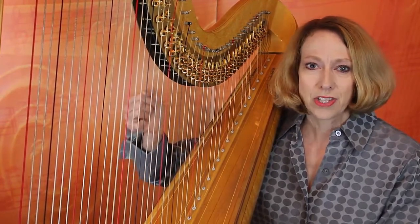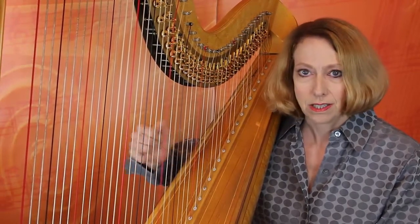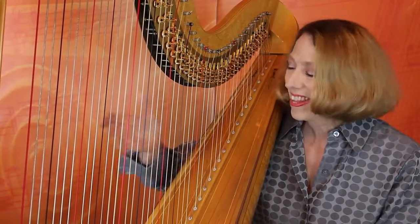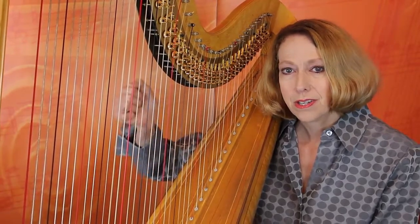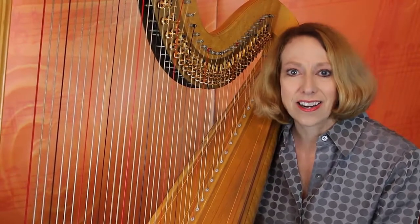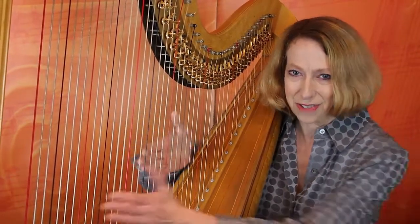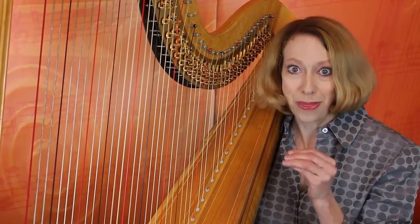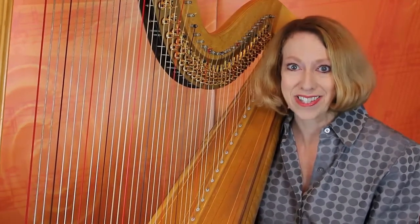or uneven in terms of sound or volume. Not an extra accent on the top unless you want it, or an extra accent on the bottom unless you want it. And of course, it also means being able to play all those notes at the same time, so that when you want those notes to sound exactly together, they are together and not just kind of together. Having your fingers fire when you want them to and play exactly the way you want — that's true independence.